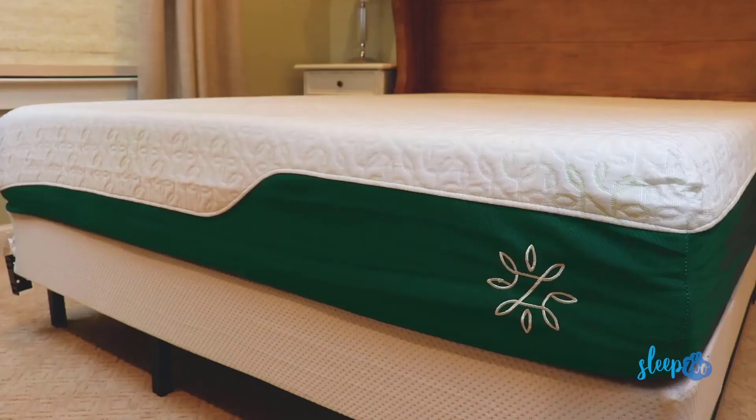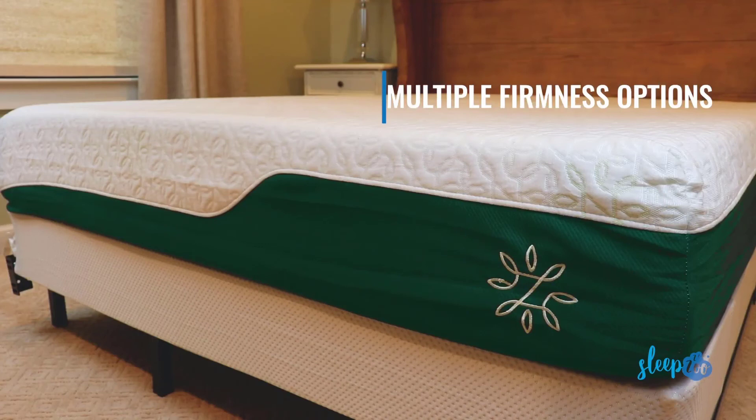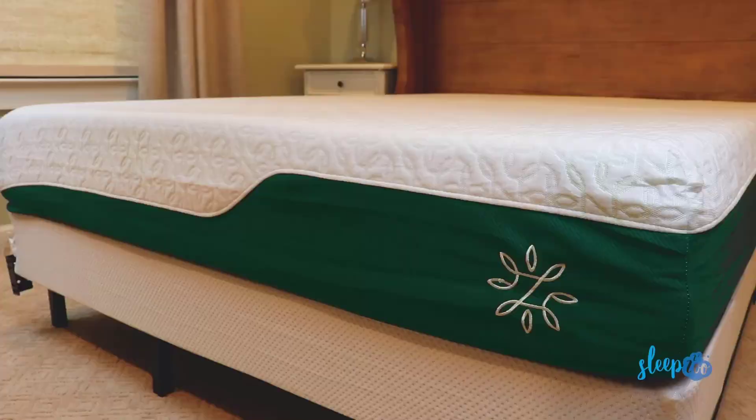Bottom line, the Zenus cooling gel memory foam mattress is a great choice for those who are on a budget. While it doesn't have all the bells and whistles of high-end luxury mattresses, it's comfortable, well made, and sleeps very cool. We also love that Zenus offers different firmness options so you can choose the one that best fits your sleeping style. All in all, if you're looking for a good memory foam mattress at a dirt cheap price, this Zenus is one of the best options you'll find.